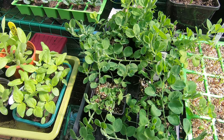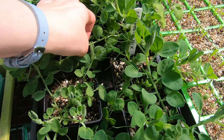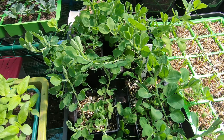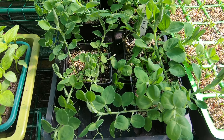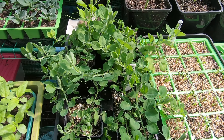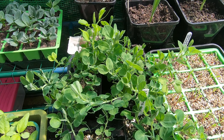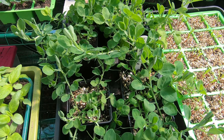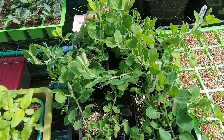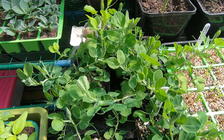Here are my little trailing sweet peas. Half of these are going to go into a hanging basket for me and half are going to go into a hanging basket for one of my friends today. It's a multi-coloured mix and it's for trailing rather than for growing up a trellis. So that should be nice.